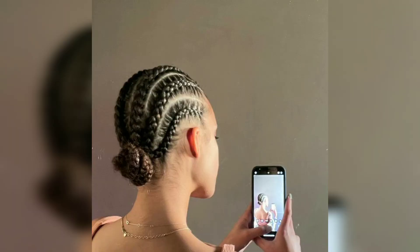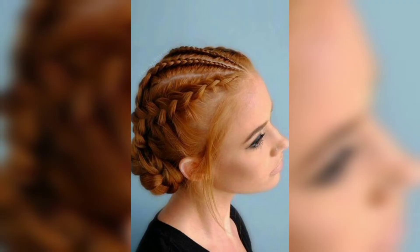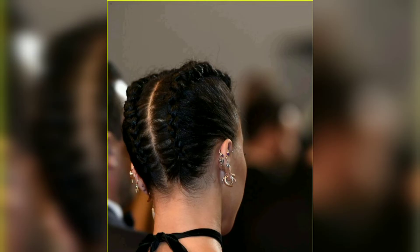This model and actress is no stranger when it comes to experimenting with her hair, and of course cornrows are included. If you want to copy this hairstyle, you just need to add two mini cornrows in between the main ones and leave your baby hairs out as well.